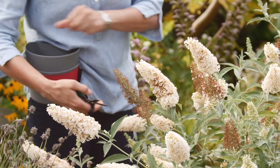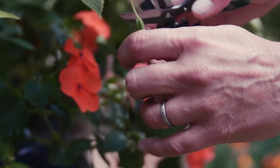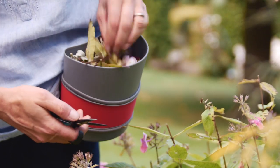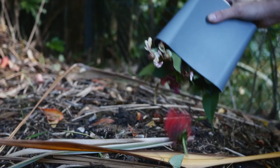Small Hip Trug is perfect for deadheading and general tidying up around the garden. Faded flower heads and other small debris can be gathered up as you go. When full, the strong lightweight container simply slides out of the holster for easy emptying onto the compost heap.